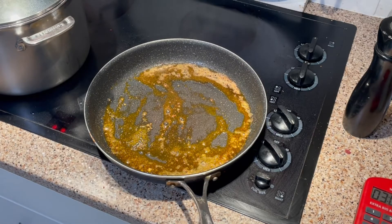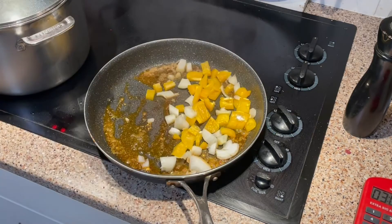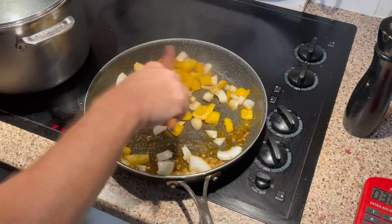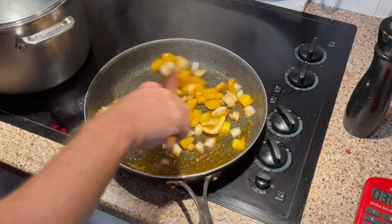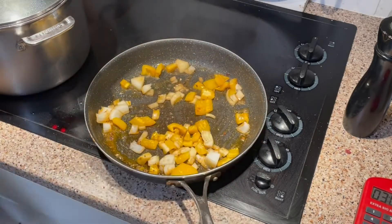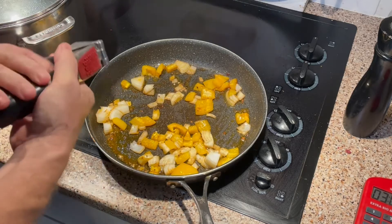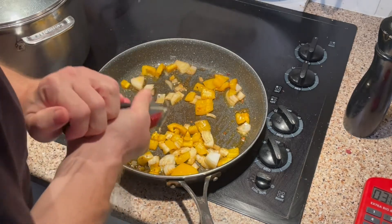Now we're going to start adding a little bit of onions and yellow peppers, just sautéing them for a few minutes before I add the garlic. I'm now squeezing the garlic — I really filled it up.